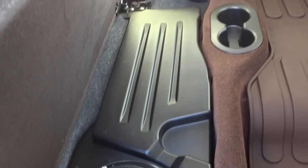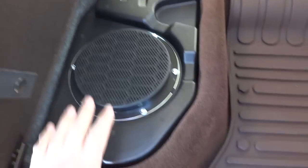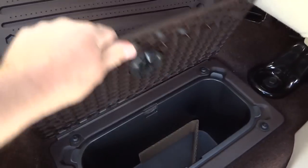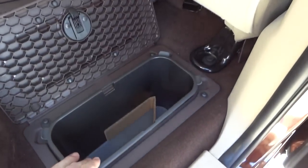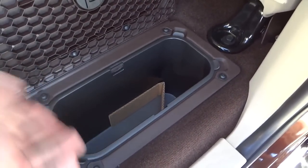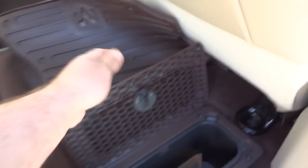Under the fold-flat platform is a subwoofer — this truck has the premium Alpine sound system with a subwoofer and amplifier under the seat. Without the Alpine system, that space would be storage. On the other side there is storage space. There's also a storage container in the floor under the floor mat that you can open, dump, and reuse. It's insulated so people use it as a cooler for drinks and ice.